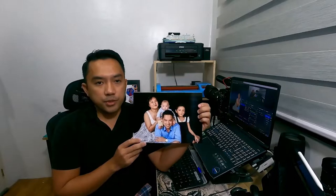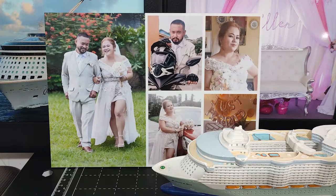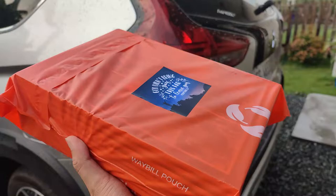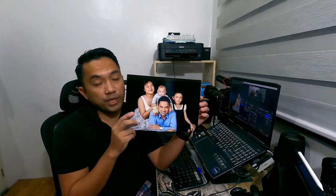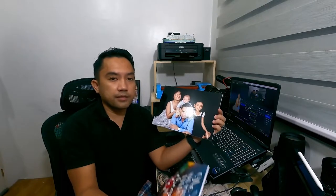Hi guys, this is Vince and welcome back to my channel. In this video, I'll show you how to print a picture on Sintra board so you can put up a printing business — you can offer this to your clients or guests. You can be creative with this: you can make a rectangular pad, or other shapes. For this one, I'm showing you a hexagonal photo print on Sintra board.